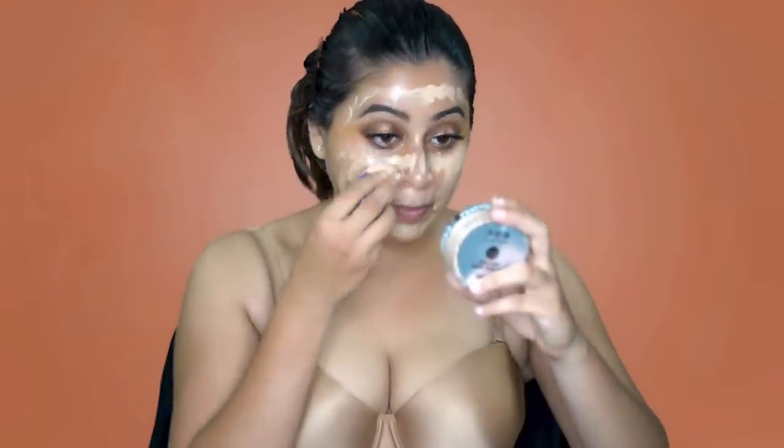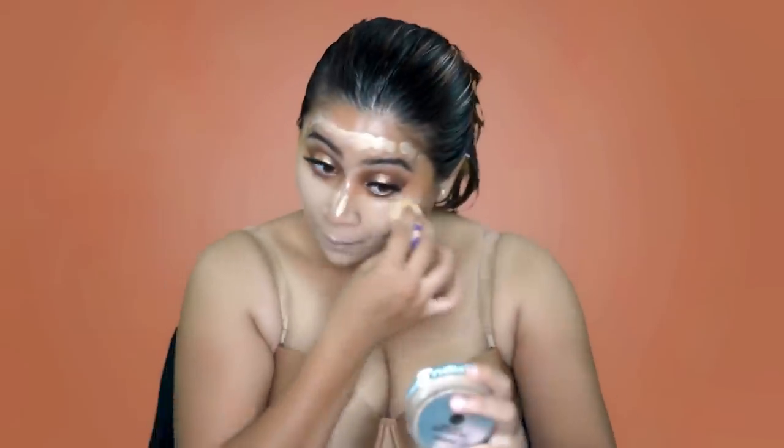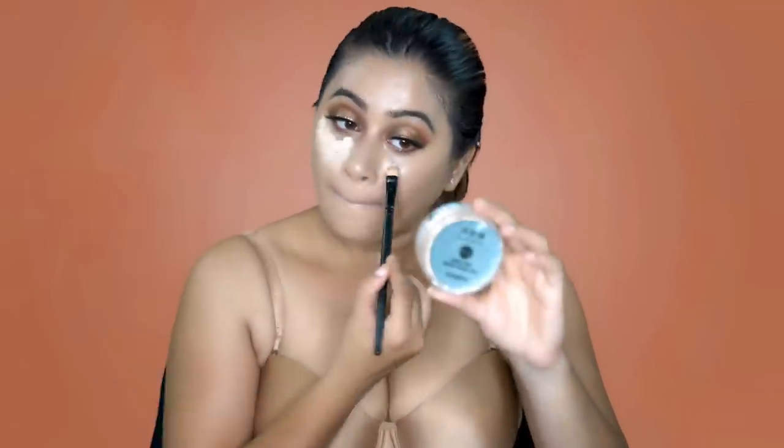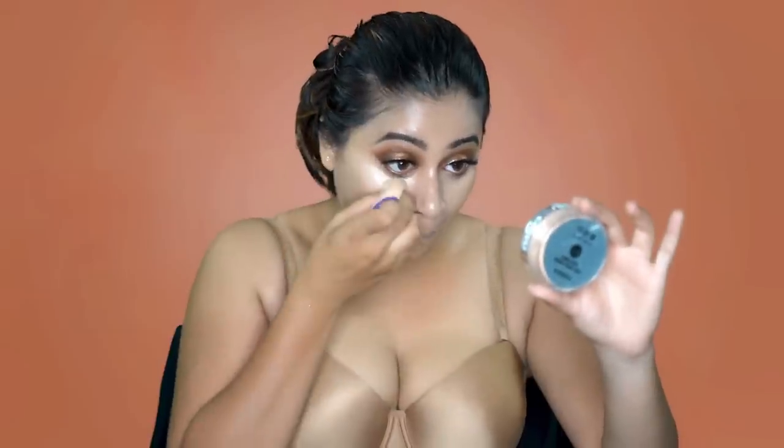Taking my beauty sponge to apply the foundation. Using the Kryolan palette and picking the shade Ivory, I'm just going to highlight my under eye. To set my under eyes, I'm going to be using the Laura Mercier Loose Translucent Powder and my damp beauty sponge.